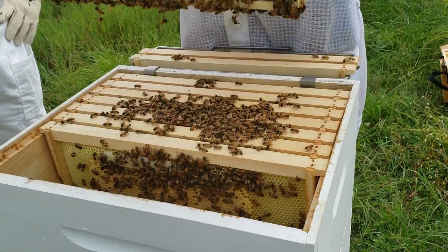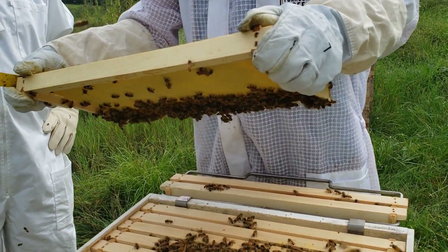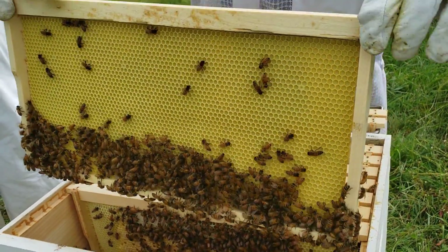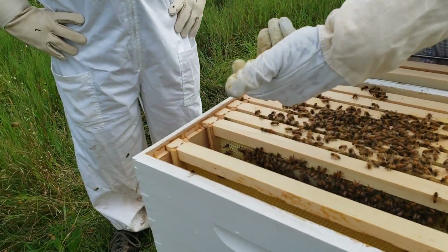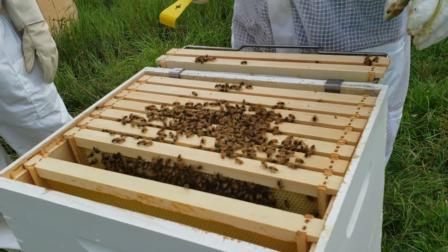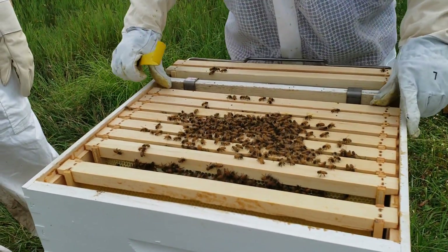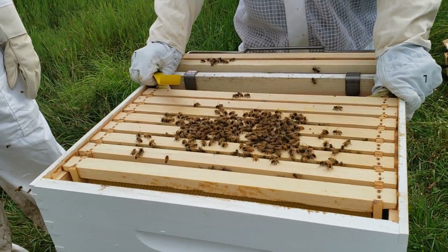For some reason, bees do not like to do the outside frames. That's mostly pollen on that one, but there's nothing on this side — they don't like to do the outside rows. Sometimes what you have to do is flip it around, or move this one here and that one to the outside so that they use it. You try to keep them in the same order, but there are times when you can just move things around.